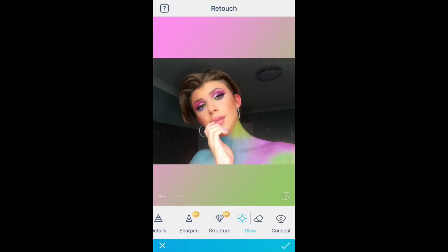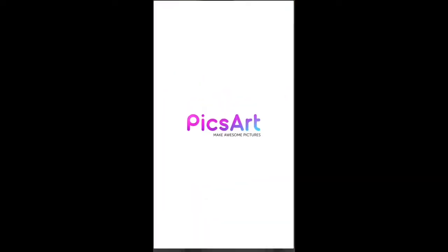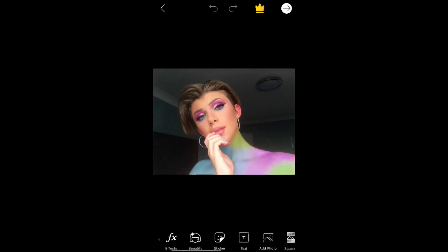Then go to the glow tool and really make the photo pop, so when you're scrolling through Instagram you'll think it looks amazing. Save it to your camera roll, press the home button, and then go to your next app, which is Pixar. By the way, my background is Naomi Smalls from RuPaul's Drag Race Season 8 — we love her.